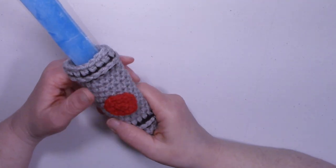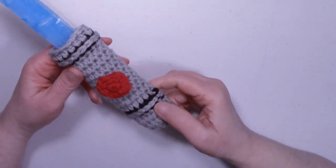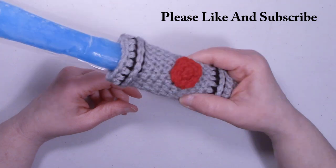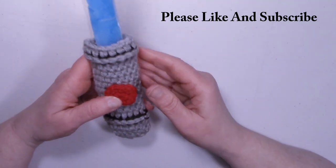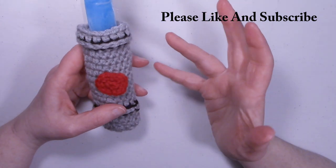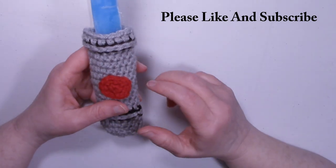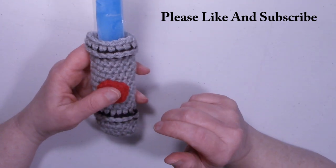Hi, this is Dawn from Niche Bunny Crochet. Today I have for us a Summer Quickie — this is a Lightsaber Freeze Pop Cozy. I made this using just some scraps of worsted weight yarn, mostly Red Heart Super Saver. Let me drop the camera down a little bit and I'll pull out the yarn and the hooks and show you what I used.